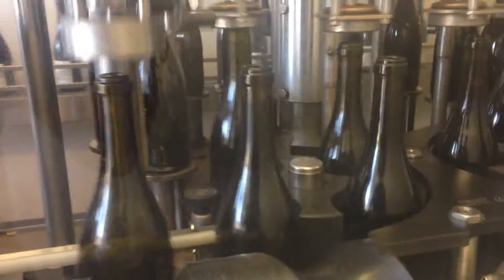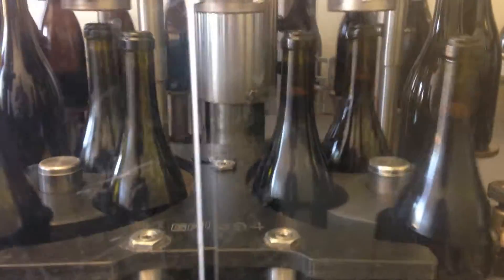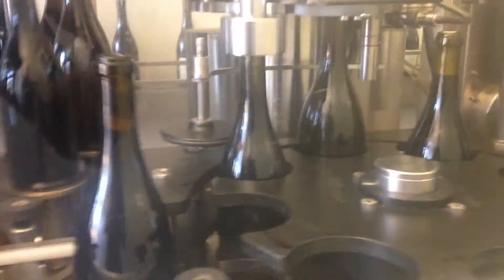Here we see the bottles being filled — maybe all the wine. Corks are going in.